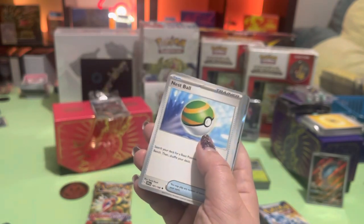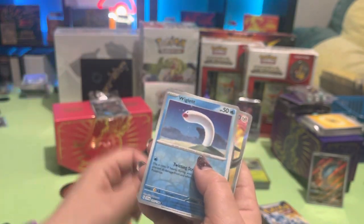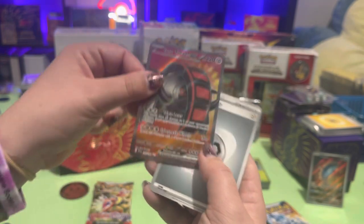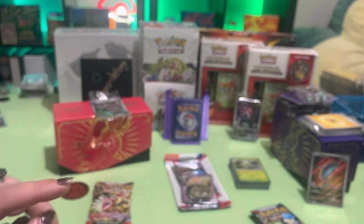The Flume, Defiance Band, Nest Ball, Cask Kid, Wiggly Stick. Iron Treads — ooh, look at that! Good pull. That's the one I pulled the other day — I had a Great Tusk in the pack too, thought that was kind of cool. They're like mirrored after the same Pokemon. I think that's my second ex.